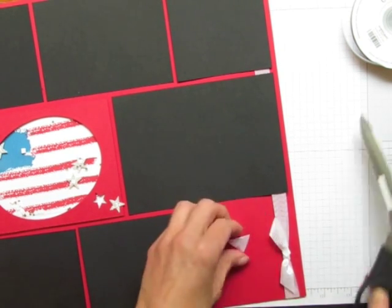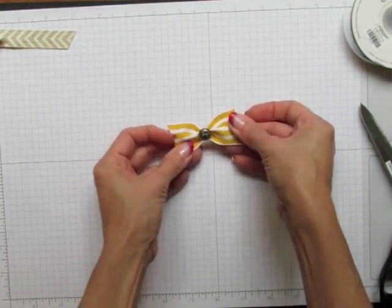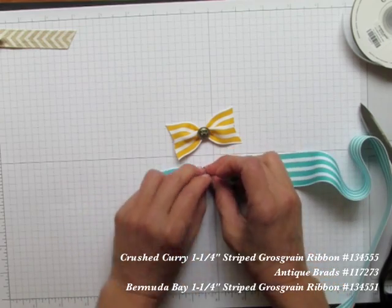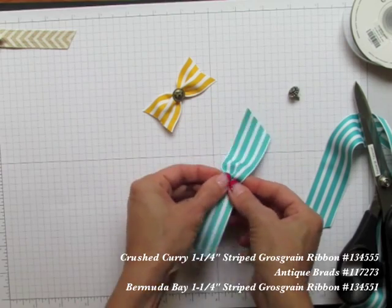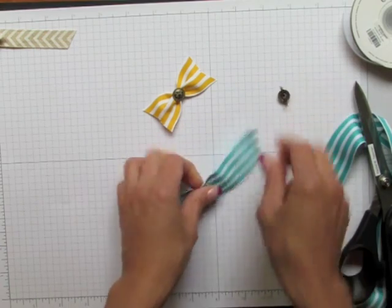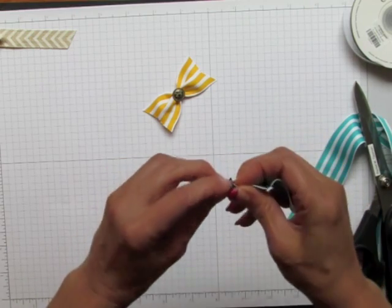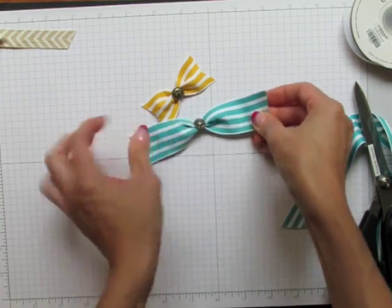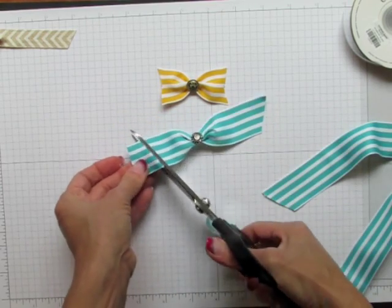I'm going to show you a faux knot — faux means fake. Here's one using our really wide Grosgrain striped ribbon. You just pinch it and attach a brad around it. Take a length of it, gather it up. A wise thing to do first is open the prongs of the brad. Just cinch it, wrap your brad around — you want a brad with pretty long legs so it can wrap all the way around your ribbon. Sometimes you have to work with it, as you do with all kinds of bows. But there's your faux knot.